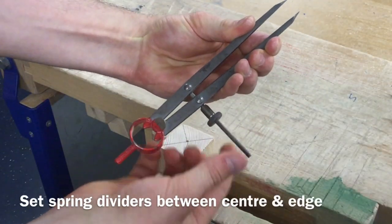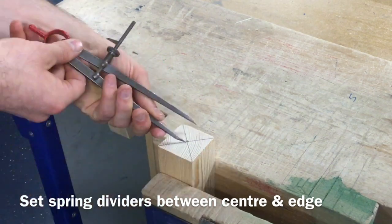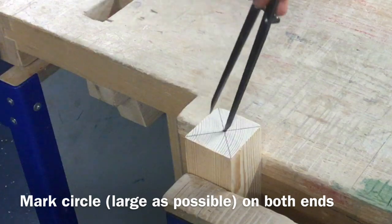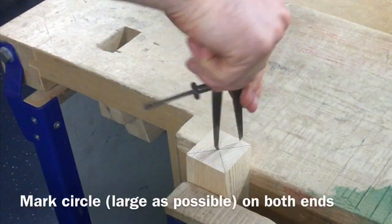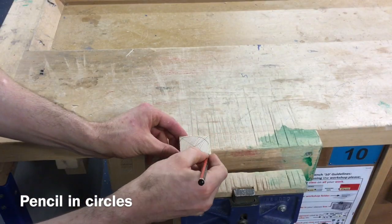Use a pair of spring dividers to draw as large a circle as possible on both ends of the material. Carefully line in both these circles with a sharp pencil.